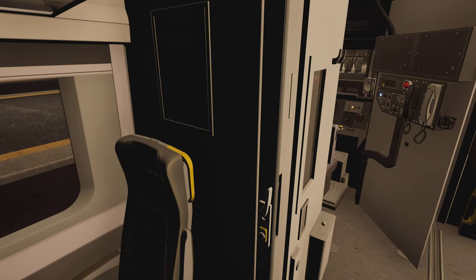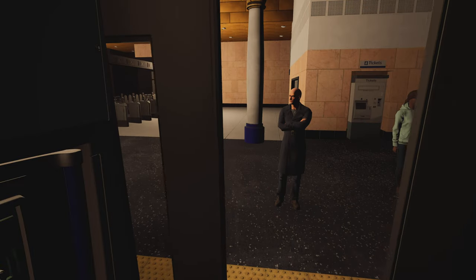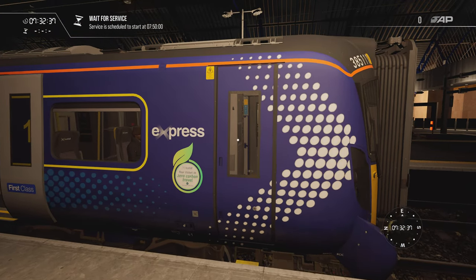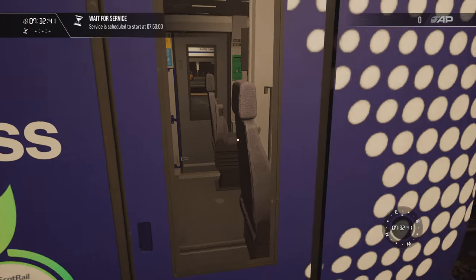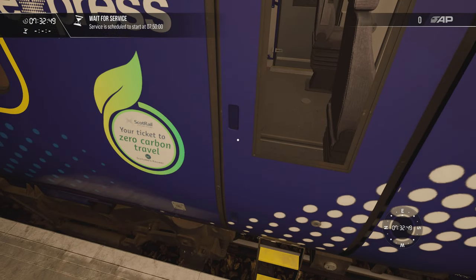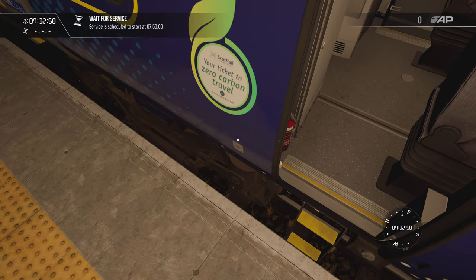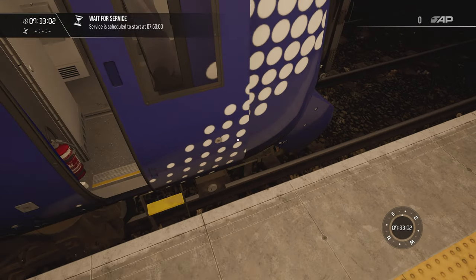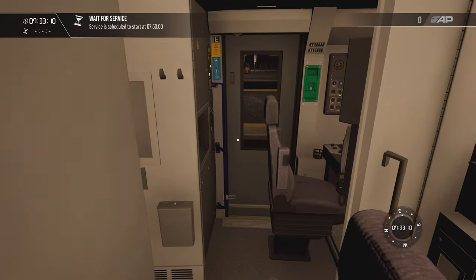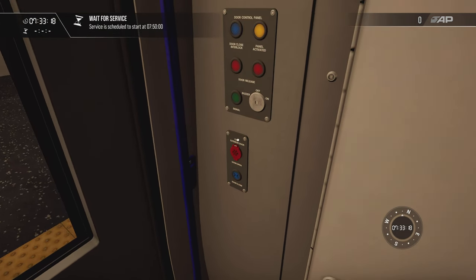Let me show you cab access. It doesn't appear to have any obvious door handle — no matter where you highlight it, it doesn't seem to work like that. However, you can open the cab door with the T key, and you close it with that same control. So you can access it but you've got to use the T key in that lock — very realistic. Likewise, once in the cab, if you need to open and close the door you press the control buttons down here.